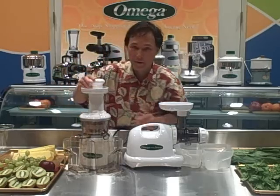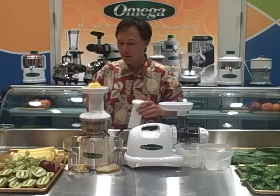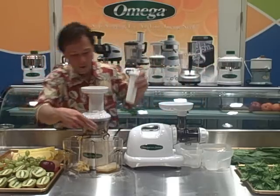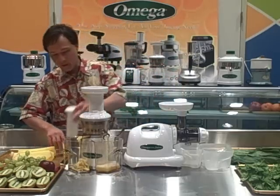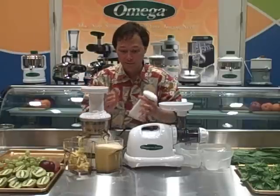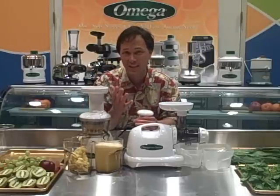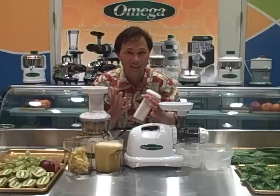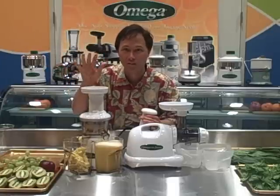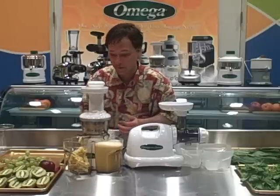You push the pineapple in using only the pusher when feeding produce into the Omega VRT. Look at that — it literally just sucks the pineapple in; I don't even have to push it. Out one side comes pineapple juice and out the other is the pineapple pulp. We want to be drinking fresh produce juices made from fresh fruits and vegetables — they're a lot more nutrient-dense and rich, have all the enzymes, whereas store-bought juices have been pasteurized and are missing a lot of essential nutrients. Juices you make fresh also taste a lot better.